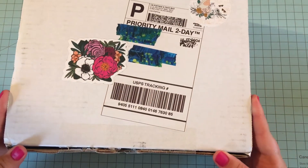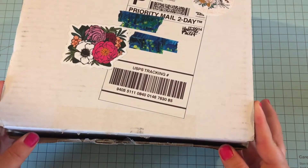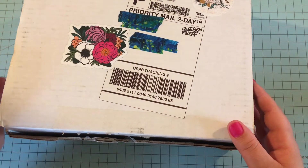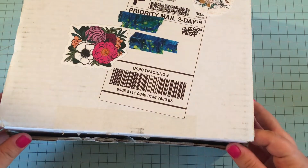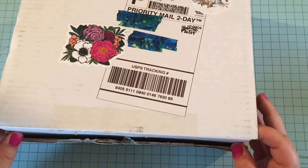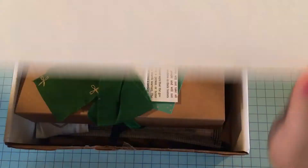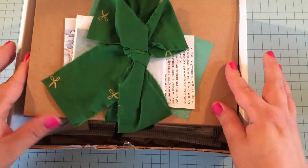This is the box that came in. I did open it already and took a peek — there was actually something sticking out, not Illustrated Faith's fault, the mail was handling it a little rough. But everything got here safe and I just organized it a little bit better in the box for y'all.